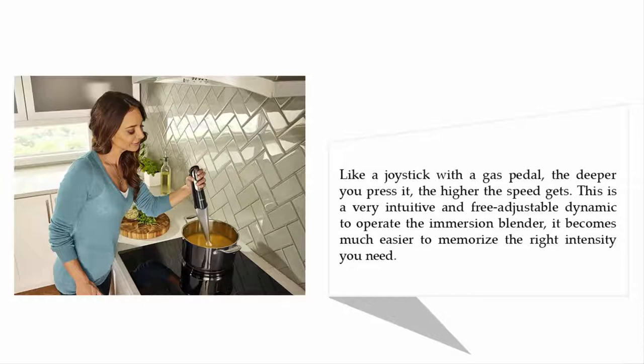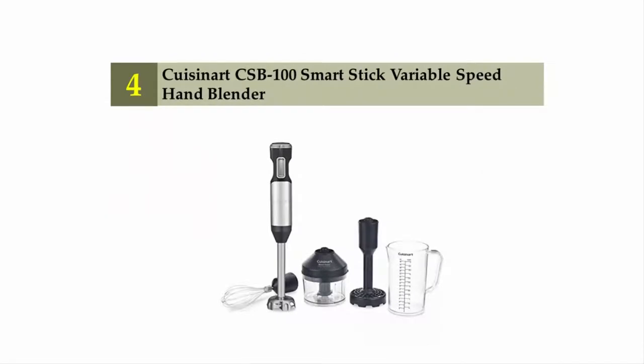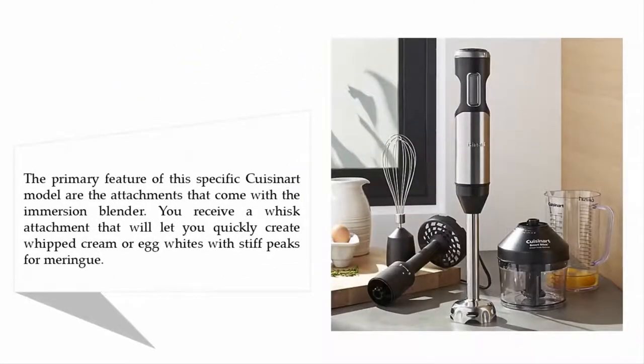Coming in at number four: the Cuisinart CSB-100 Smart Stick variable speed hand blender. The primary feature of this model are the attachments that come with the immersion blender. You receive a whisk attachment that will let you quickly create whipped cream or egg whites with stiff peaks for meringue.